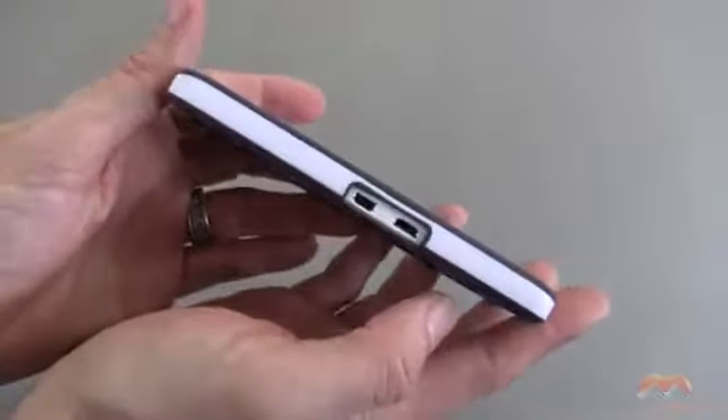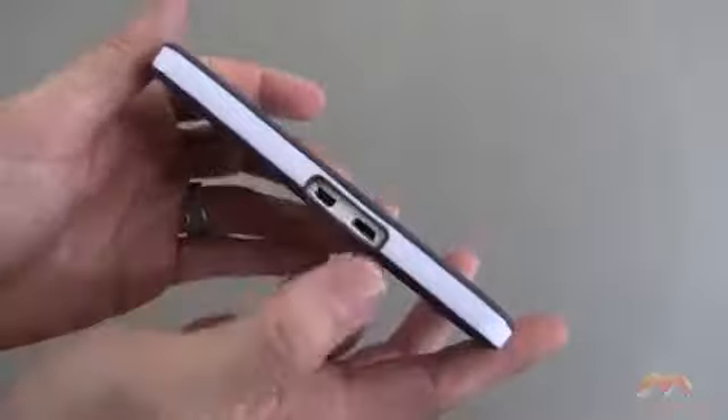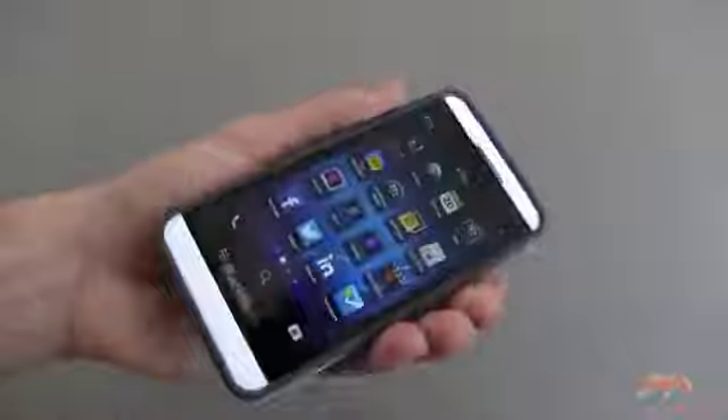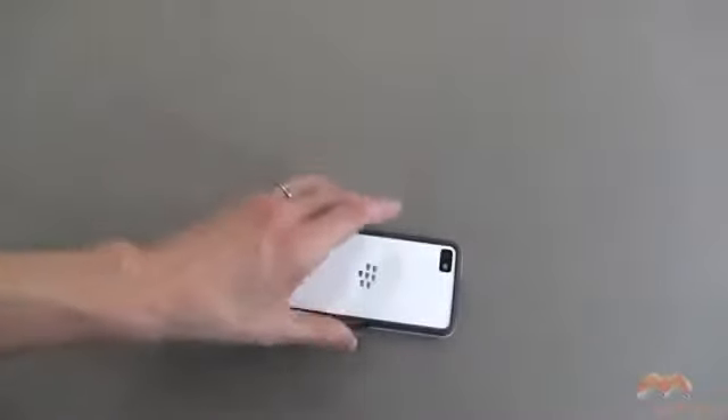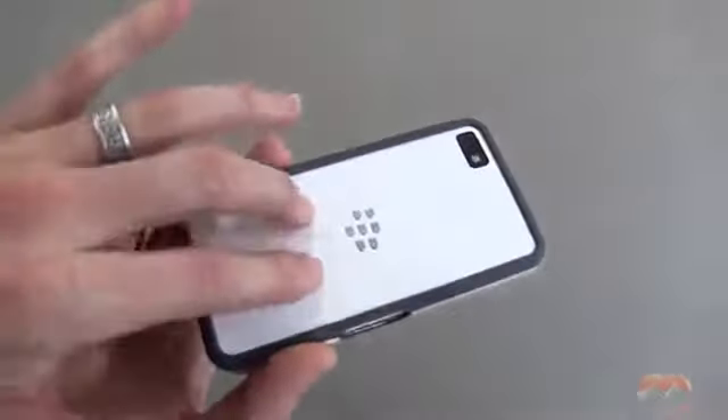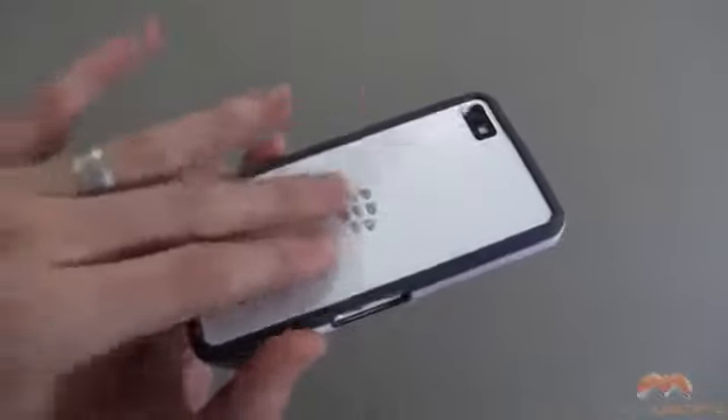Along this side, we also have a cutout for the appropriate necessities. Now you do get a little bit of a lip all around this edge and along the front, so if you put this face down on a flat surface, your Z10 is not gonna be touching that surface. It's gonna provide a pretty decent level of drop protection, because your screen is never gonna hit the surface, and because of the nature of how the Z10 is made, you don't have to worry too much about any severe scratching, because this is exposed on the backside.